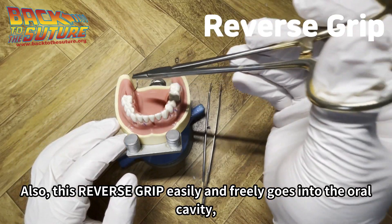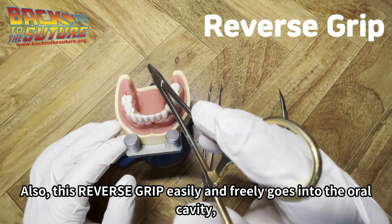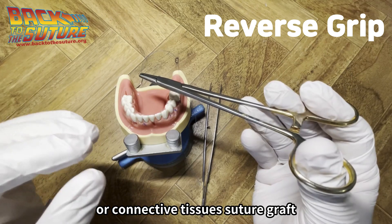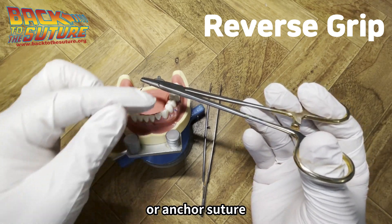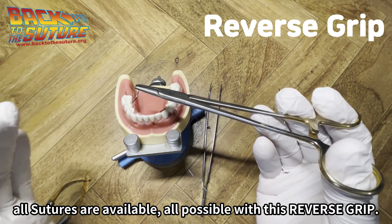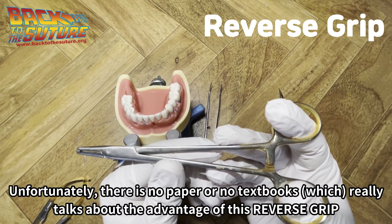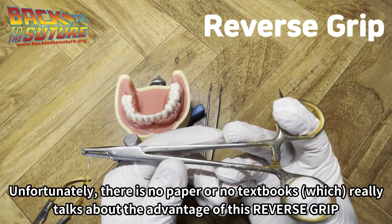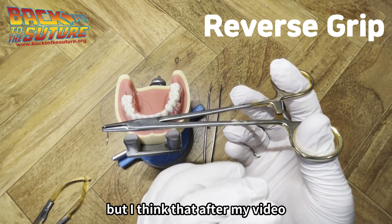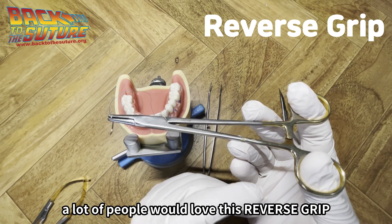This reverse grip easily and freely goes into the oral cavity, and you can do rotations, bleeding control, connective tissue suture grafts, or anchor sutures. All sutures are possible with this reverse grip. Unfortunately, no paper or textbook really talks about the advantage of this reverse grip, but I think that after this video, a lot of people will love it.